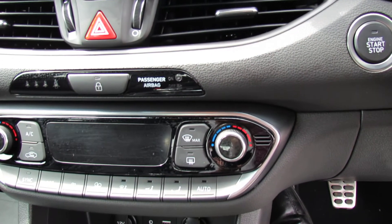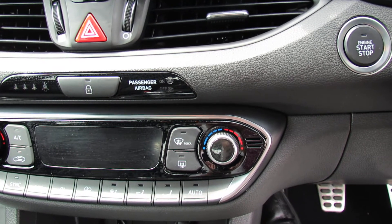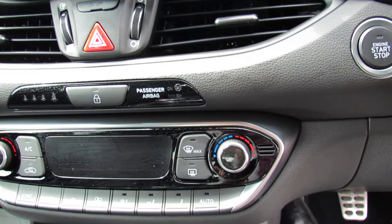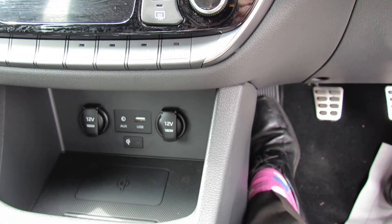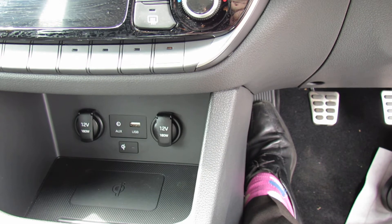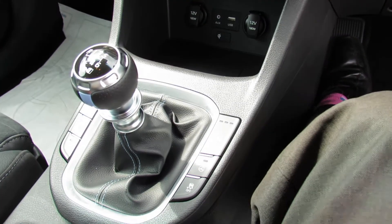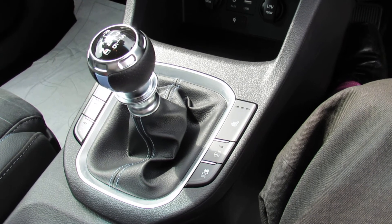Moving down into the center, top right you've got your push button start. It's full climate control air conditioning. Down below you've got your charger — wireless charger — and also auxiliary and USB. This car is fitted with the winter pack, so you've got heated front seats and heated steering wheel.